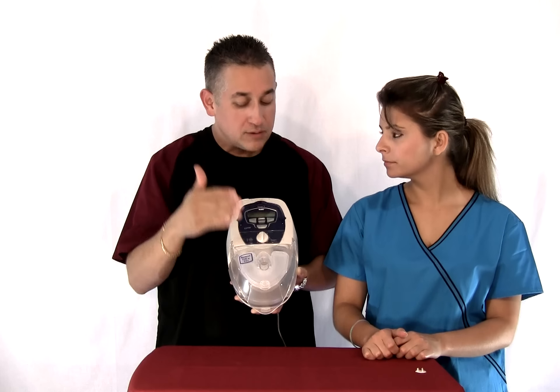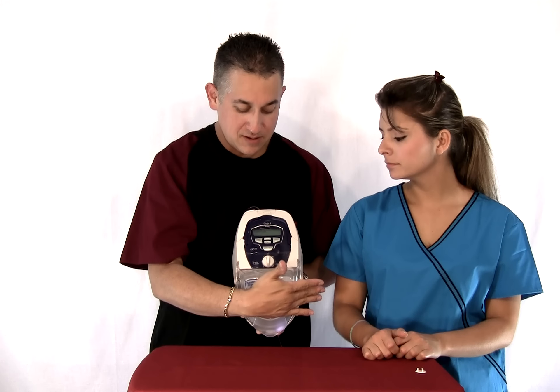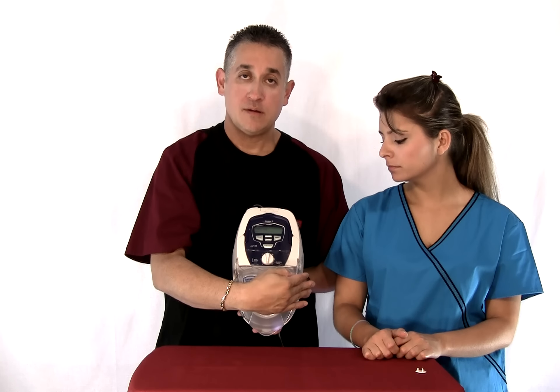You won't hear anything running because it's a very silent machine. This is the Escape 2 from ResMed — thank you for watching.